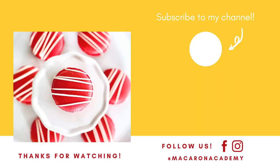Now it's time to enjoy. Thank you for watching today's video. If you like it make sure to give it a thumbs up, subscribe to our channel, and while you're here make sure to watch this other macaron video. Have a wonderful and blessed day.